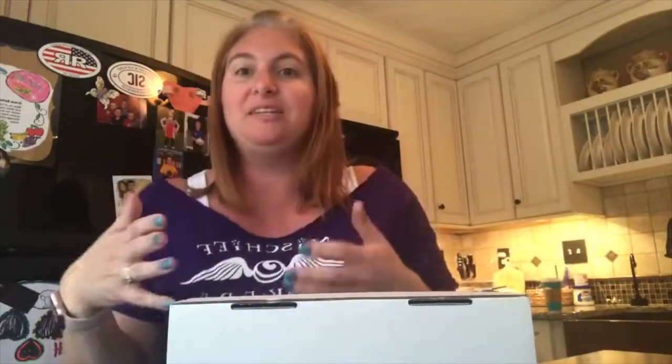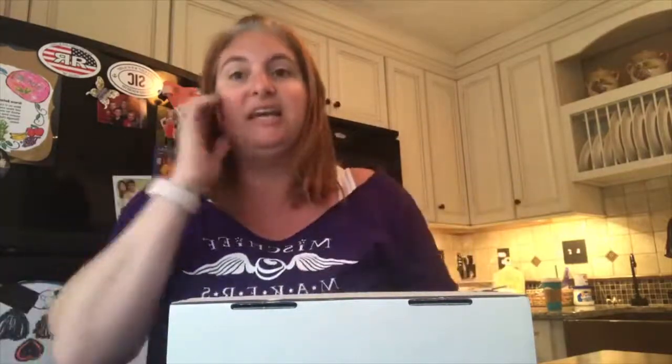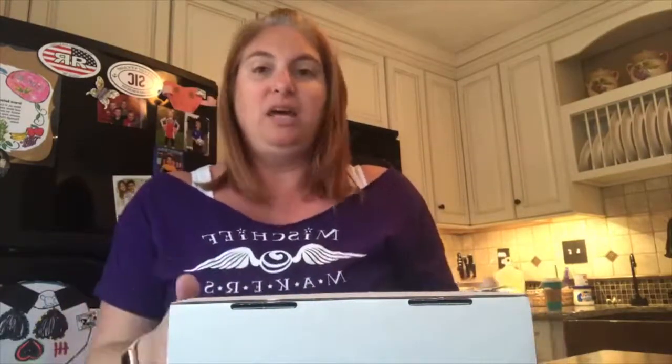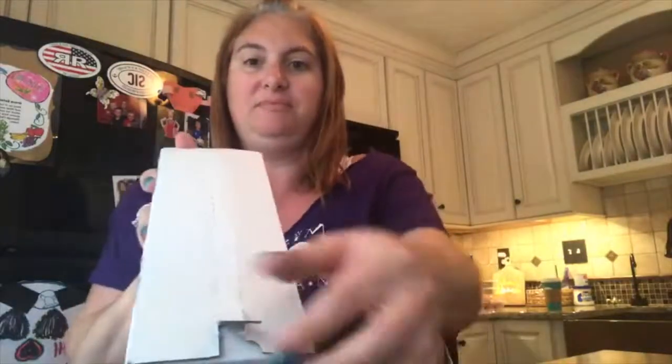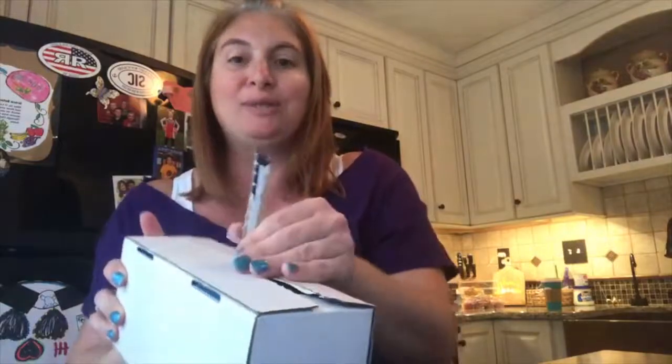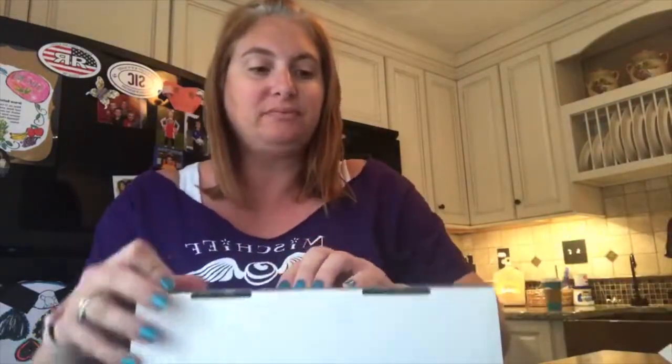I wanted to do a little unboxing to show you what they look like and what the packaging looks like. It comes in this little white nondescript box. There's a little zip tab here — I had pre-started it so I wouldn't rip my nails — so you take that off.